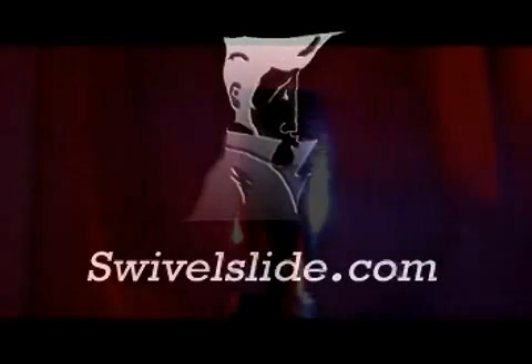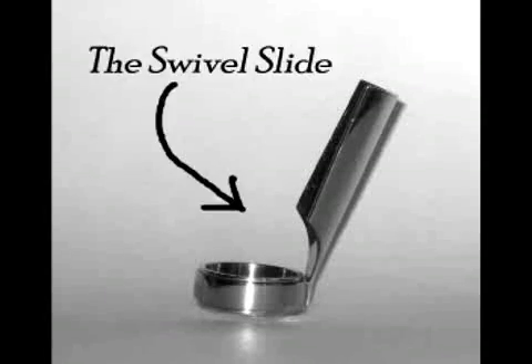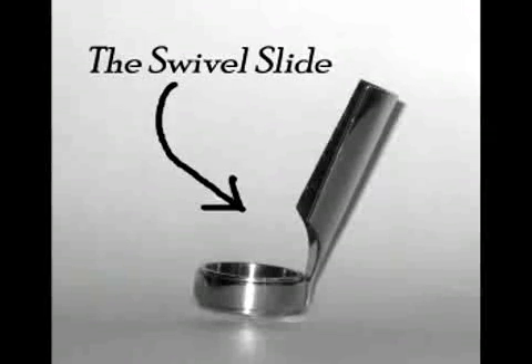Yes, the amazing swivel slide — the guitar slide that allows use of all your fingers and at the same time the ability to play slide guitar. Expand your potential and capabilities. You'll quickly forget the limitation of playing with conventional guitar slides.